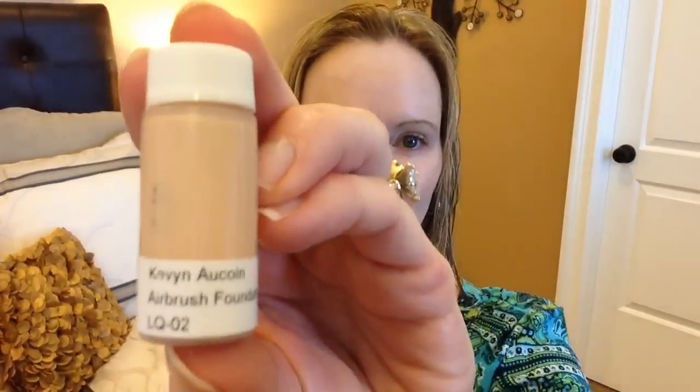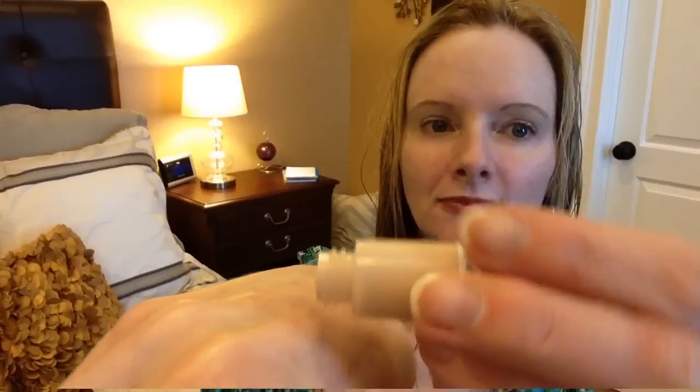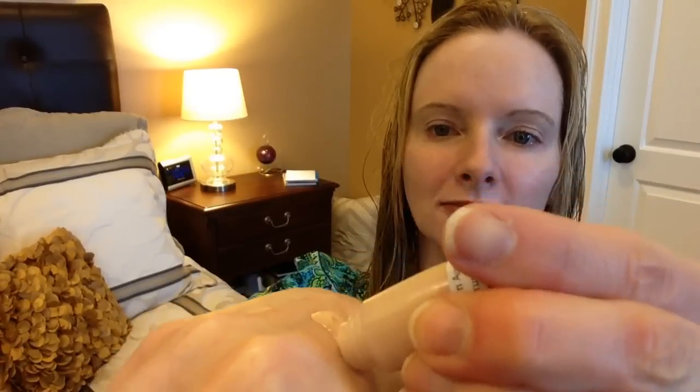Now I'm applying my Kevin Aucoin Airbrush Foundation in the color 02 — this was one of my Schwa samples. Now I'm applying my YSL Touche Éclat Radiant Touch.